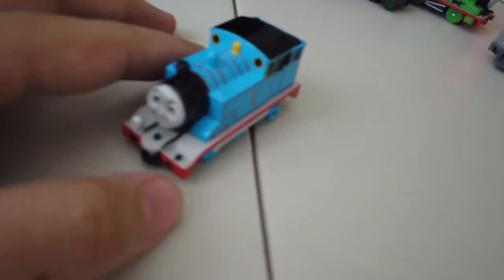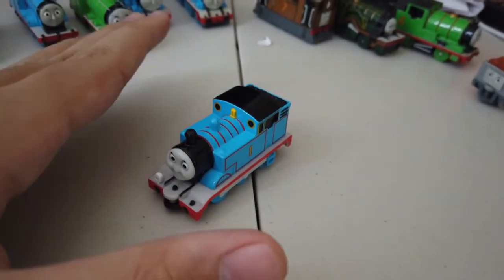Okay, so that's all for the Thomas review I have here. That's all — bye!